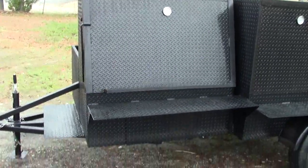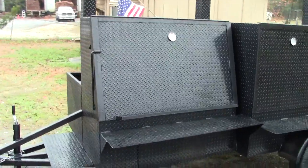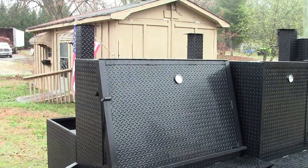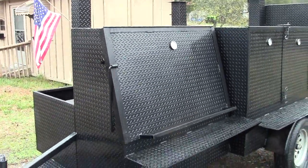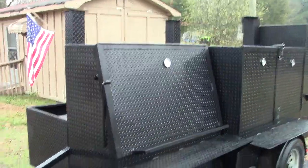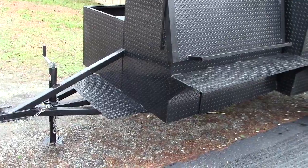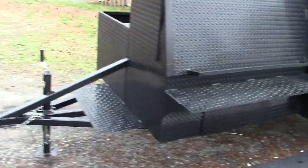Here is the grill — three shelves high, can be two shelves, this one took the option of three shelves. Diamond plate chimney or chrome; diamond plate gives you more control. In the front you can put a propane fryer, one of them or two of them — this person wants one with the welded-on later.